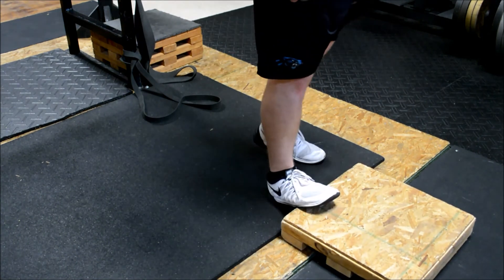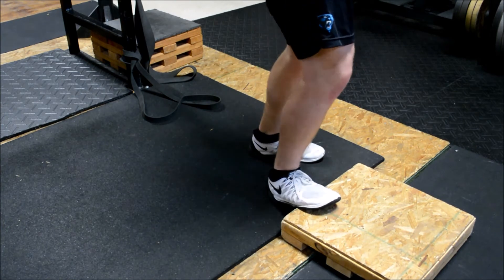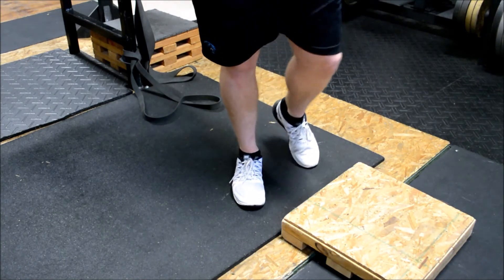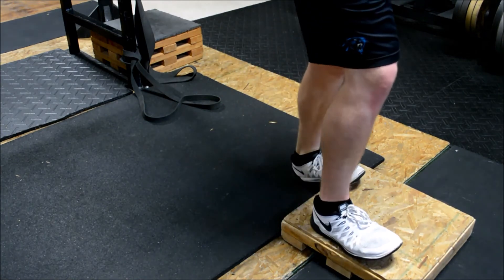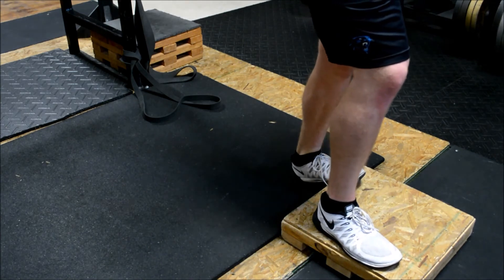Even without a bench or box you can do the same calf stretch. You can work your knee in towards the outside of your foot or towards the end of your foot, and you can turn your hips a little bit. Just try to get those calves stretched out. This is not one of the most important of the five, but it's one that will also help you depending on how tight your calves are.